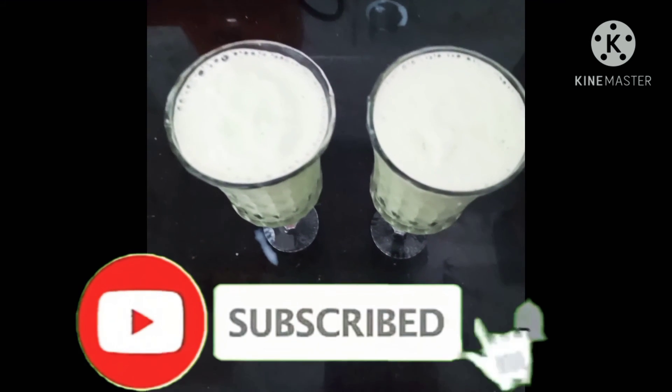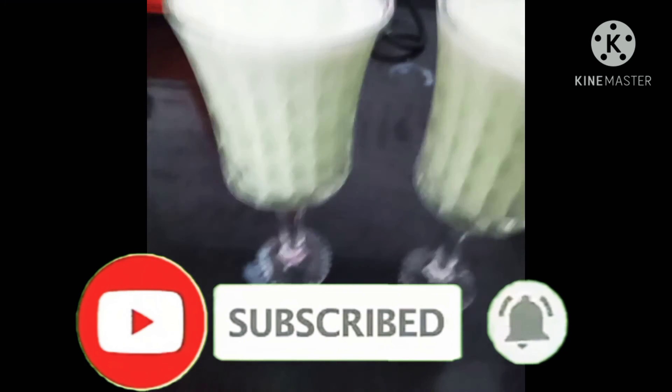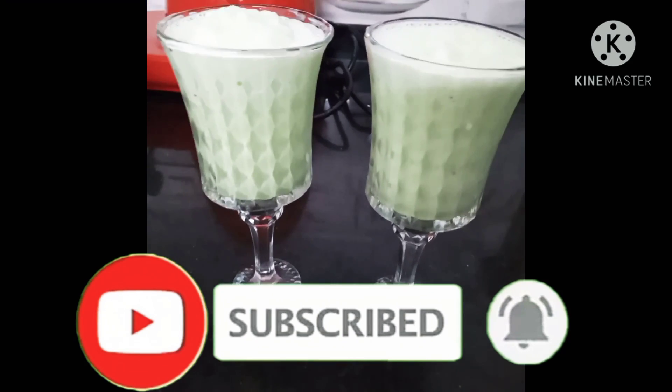If you like this video, please like, share, subscribe and click on the bell. Thank you. Bye bye.